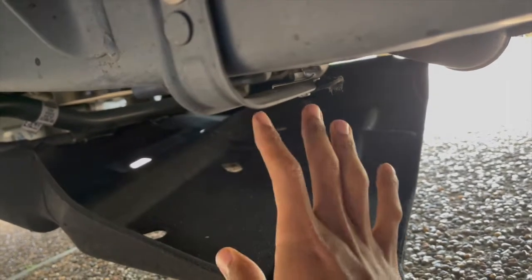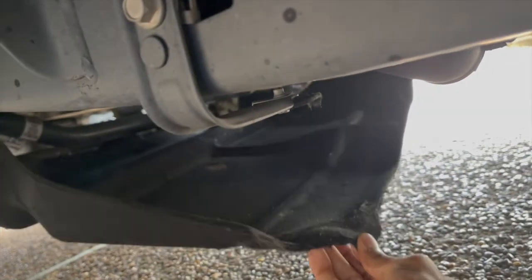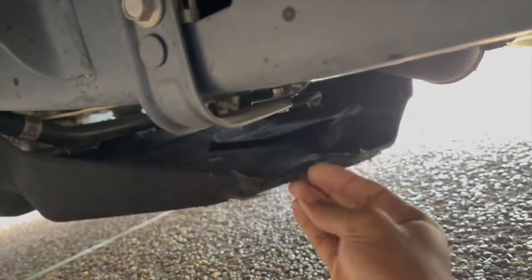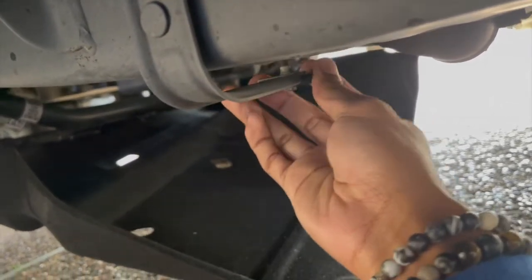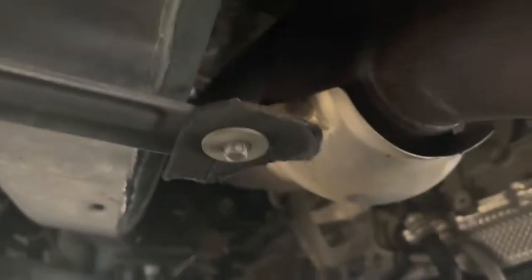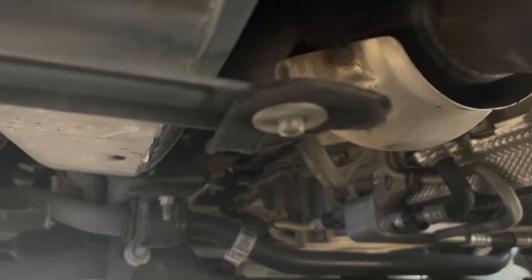What happens is this material gets soaking wet and it just becomes easy to tear. As you can see, this corner tore off, and on this clip right here you can see where it just completely tore off the corner.